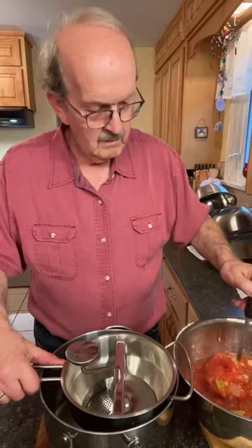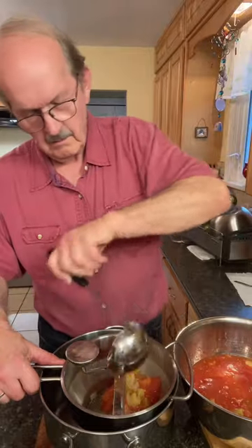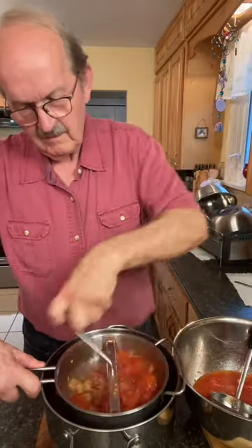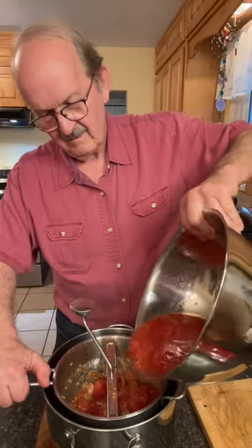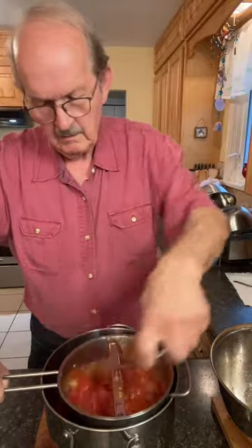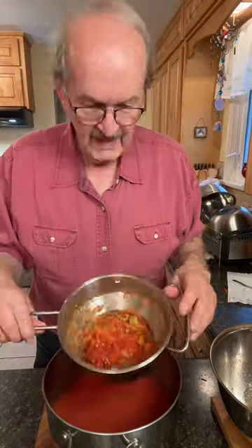I'm going to use a food mill to process our juice. This will get rid of the seeds and the skins. If you don't have a food mill, you can still use a sieve — that'll work. You can see all of the seeds and the skins that the food mill removed. This works good for tomato soup as well, this device.